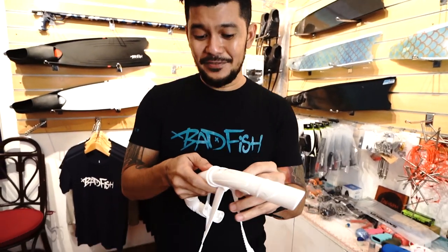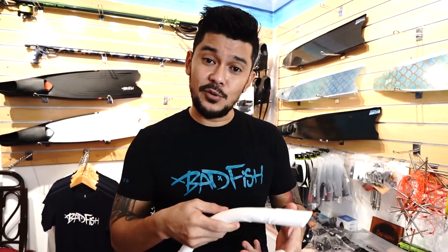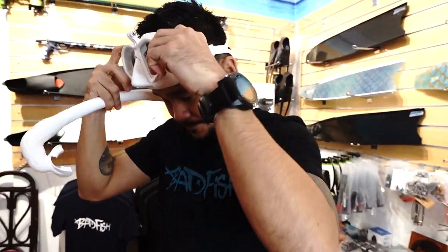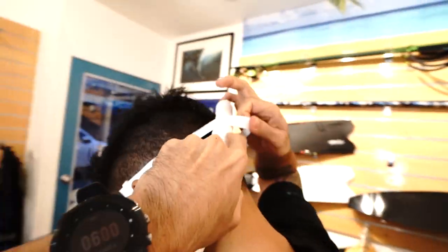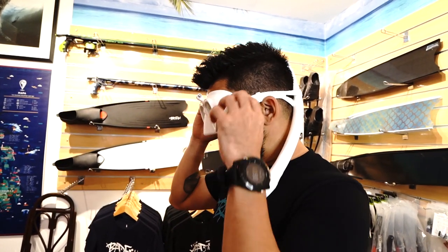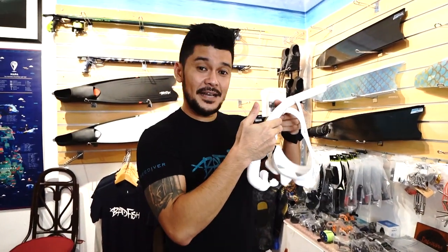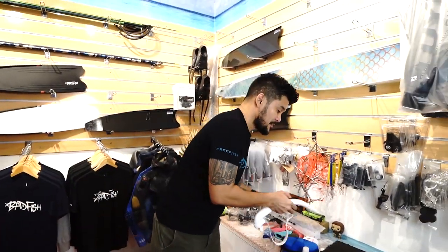Personally, I don't even use the snorkel holder because it saves me a step of removing it every time I put my mask into the case. What I actually do is put on my mask and just insert the snorkel through the strap itself — that's it. When I need to breathe it's right there, and when I need to dive I take a big breath, let go, and it falls away. When I'm done with my dive, I remove my mask, the snorkel comes off, and the mask easily goes into the case.